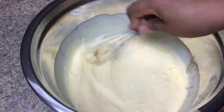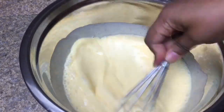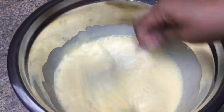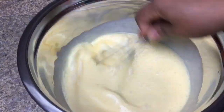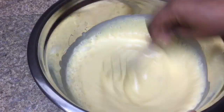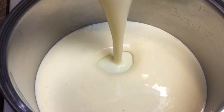Now whisk all of your ingredients together. Then add your ingredients to a pot and bring it up to a medium-high heat.